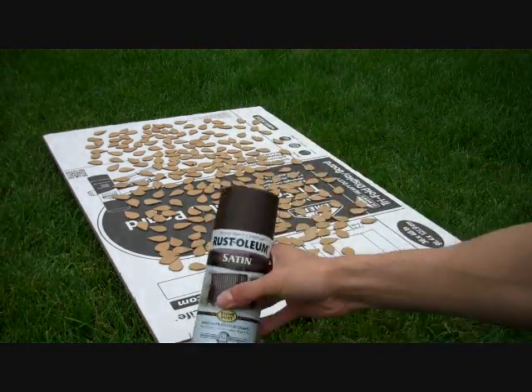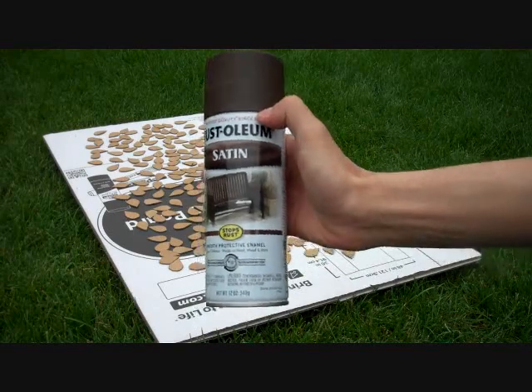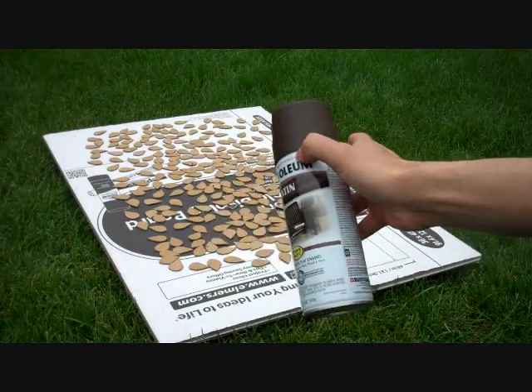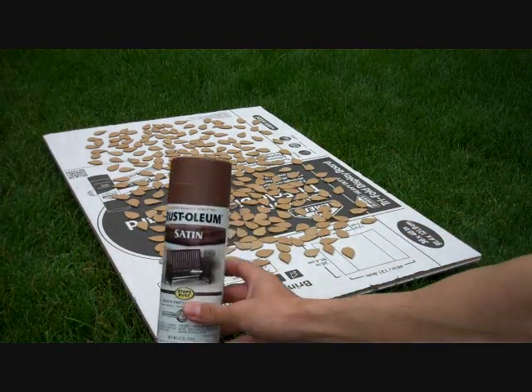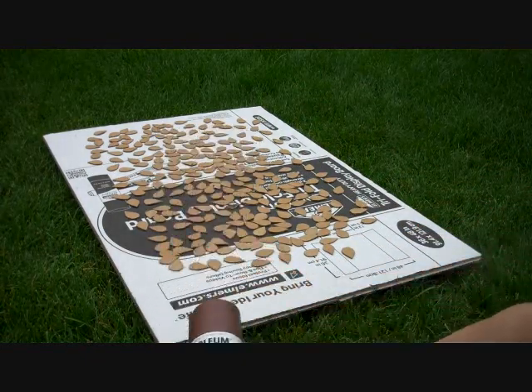So what we're going to do is we're going to do one layer of this first. And then once all the scales are stapled on to the pieces themselves, then we would add the light brown one on there. So, here we go.